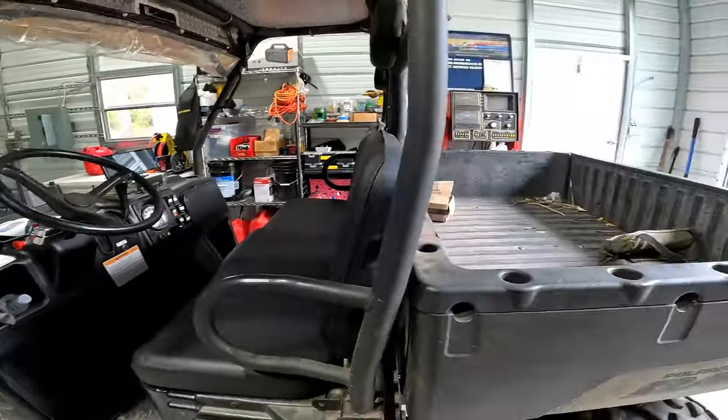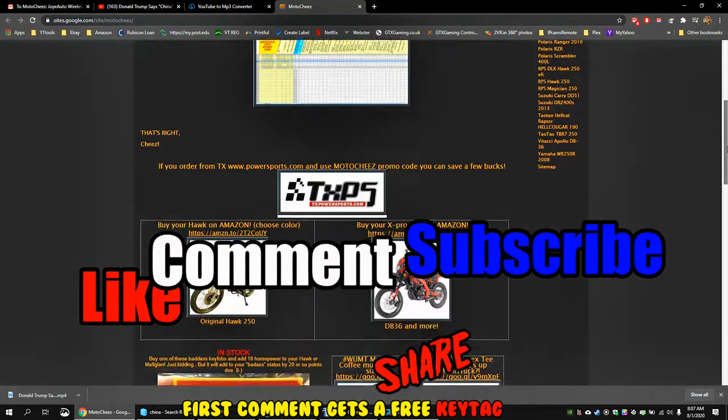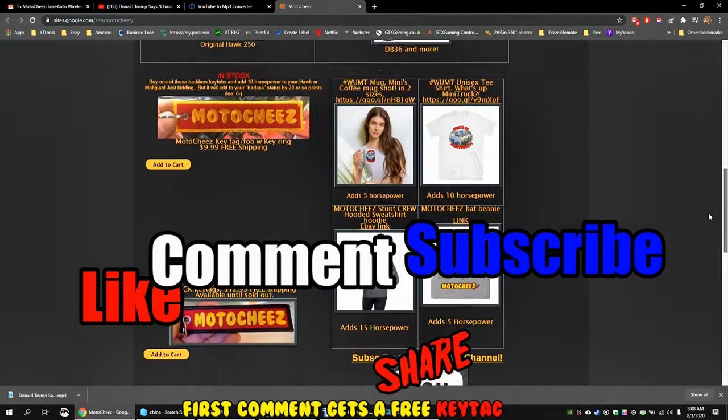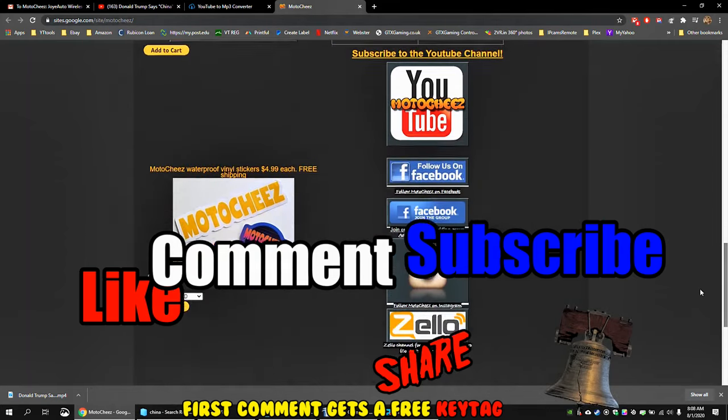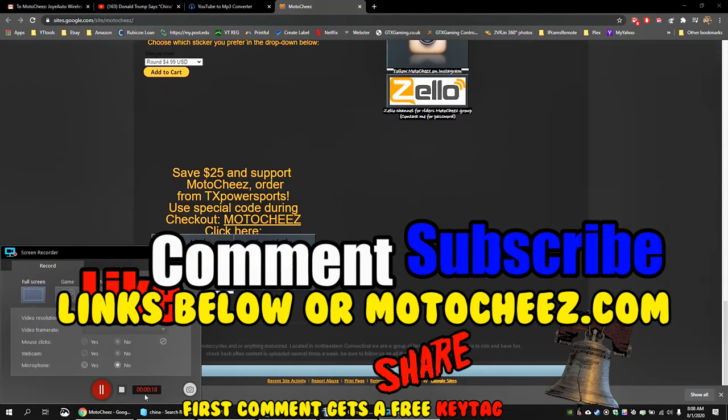Let's go in and see if this thing's still humming on that power line ride. Don't forget to like, comment, and subscribe - we'd love to hear what you have to say. Hit that bell if you want notifications on new videos. Links for products used are in the description and on motoshies.com. Thanks for watching!